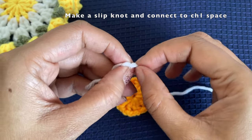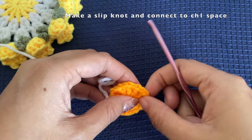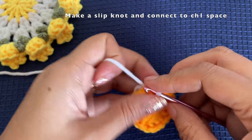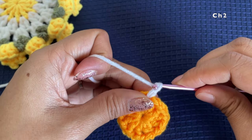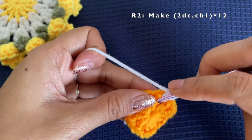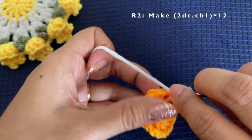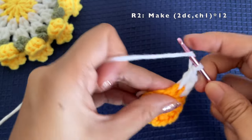The next color is white. Make a slip knot, reduce its size, and pull it through any chain one space — it doesn't matter which one. Pull it under the chain one space and chain one. Now make another chain, giving us a chain of two, which does not count as a stitch. After the chain two, make two double crochets followed by one chain one, then into the next chain one space make two double crochets again. In this round we will be making all stitches only in the chain one spaces.